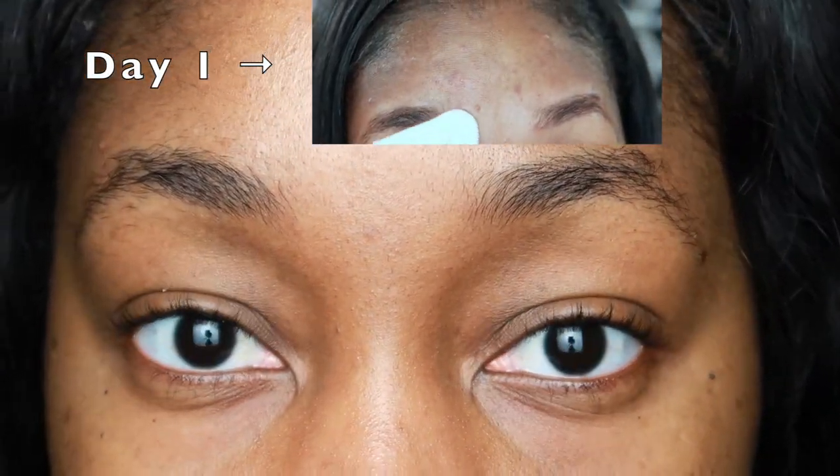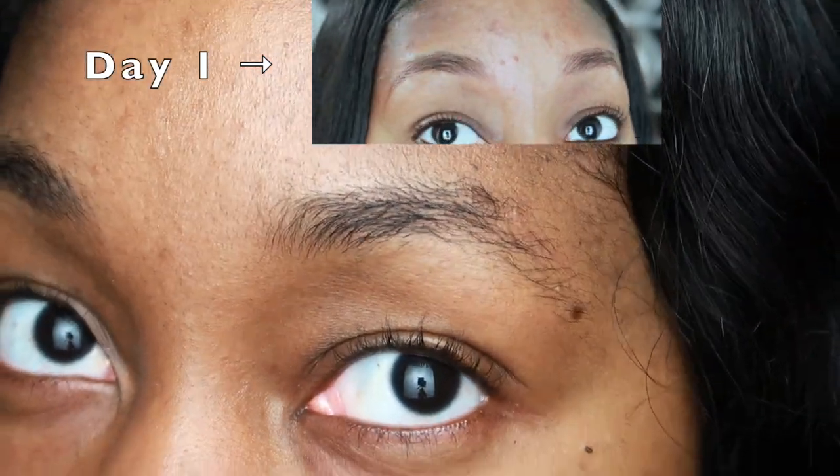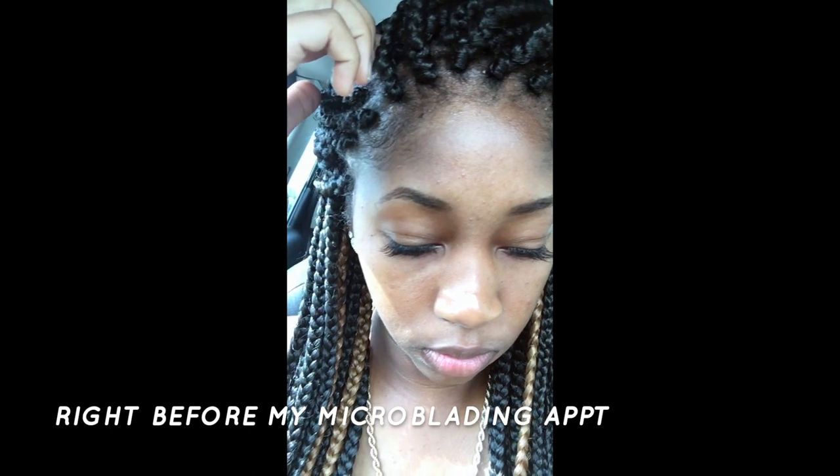I don't clickbait, so let's start with the results. I'll show you what I used and how I did it. To begin with, these are my brows a year ago, untouched.